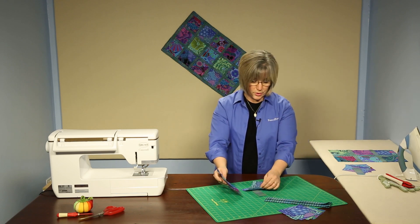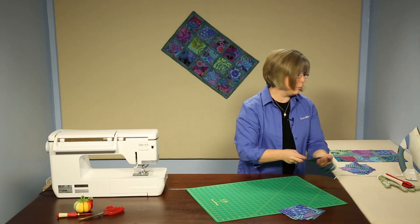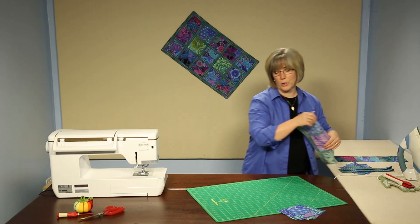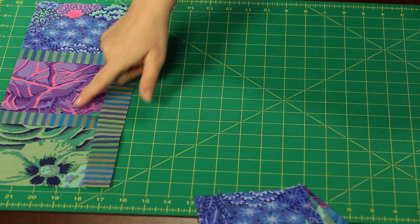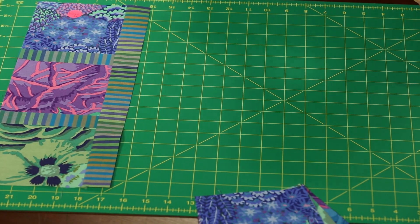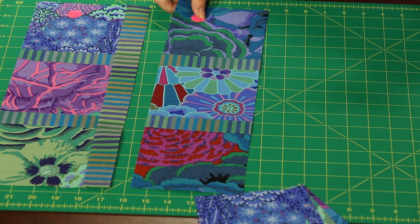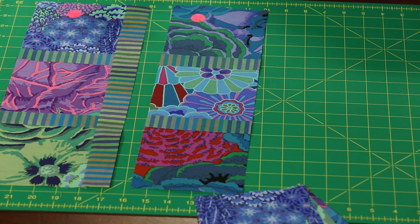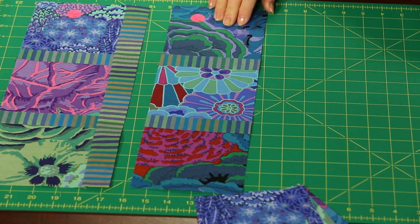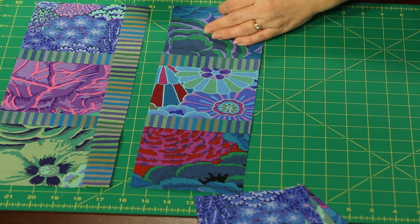I'll show you two rows that I've already partially joined. This is the beginning of row one. Using sticky dots is a great way to stay organized, because even though we're only using 15 squares, you may have laid them out and found the perfect alignment of where you want the colors to pop through your table runner. Once you've created your rows, you want to be able to put them back in that same exact order. So we've got row one and row two here, partially constructed.